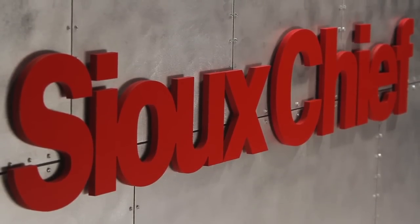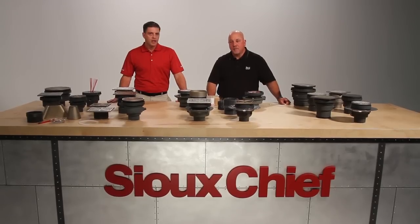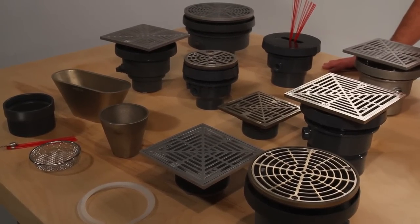Welcome to another demonstration of Sioux Chief Ruff Plumbing Innovation. I'm Rex, and I'm Mitch. Today we're talking about Finish Line. Finish Line is a unique and adjustable drainage system which allows the plumbing contractor to make adjustments before or after the finished pour.